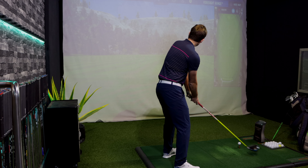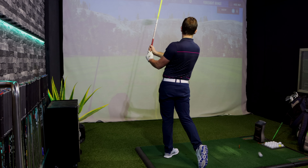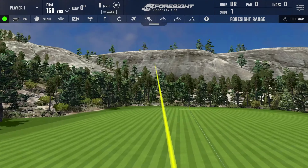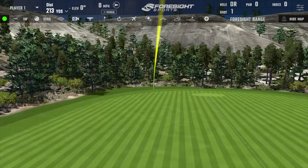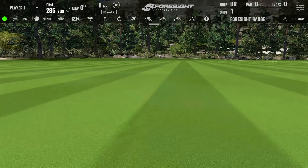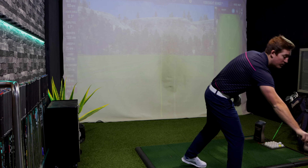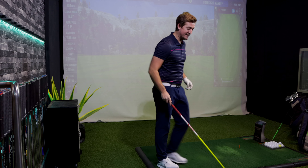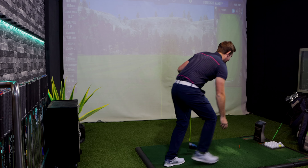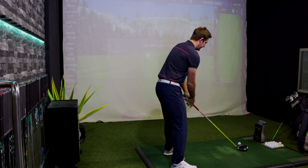Struck that one pretty well — slight pull — but good distance though. 269 yards carry and a total of 289 yards. Not a bad first shot considering it was the warm-up, but let's get going and see if it can push even further.